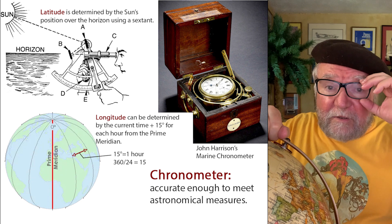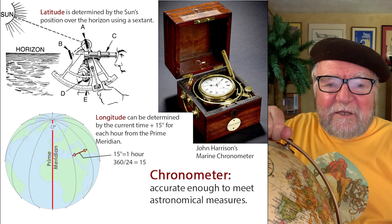Hi everybody, I'm Bill Sanders. And this is the Watch Arts Society, the Art and Science of Watch Collection.